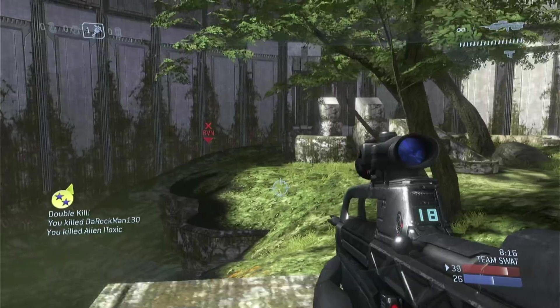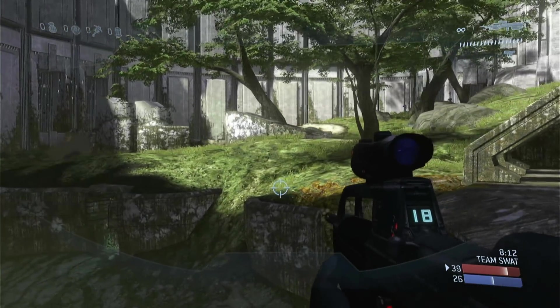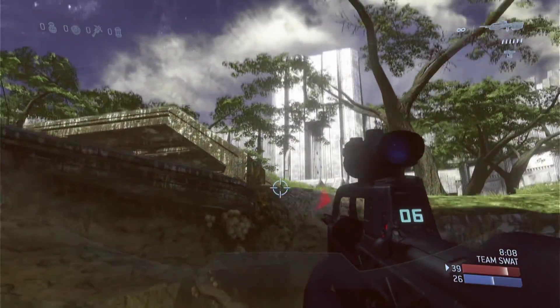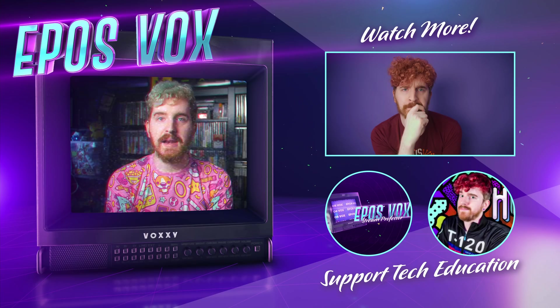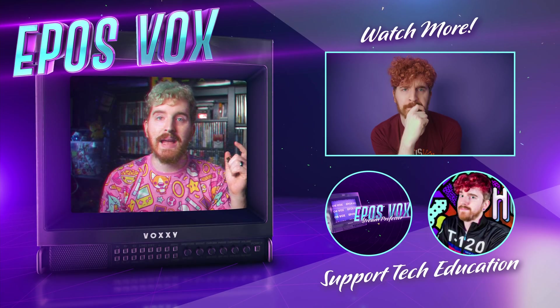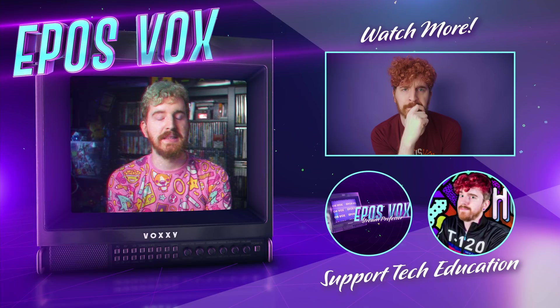I will give Genki credit — they did what I said during my Atomos Connect capture card clone review was necessary. They did more than rebadge a shell. But they're still using the same guts as many of these cheapo capture cards, and it's not a product of quality as a result. Product links will be in the description below. As always, hit the like button, get subscribed, and join us on Discord to chat about this.